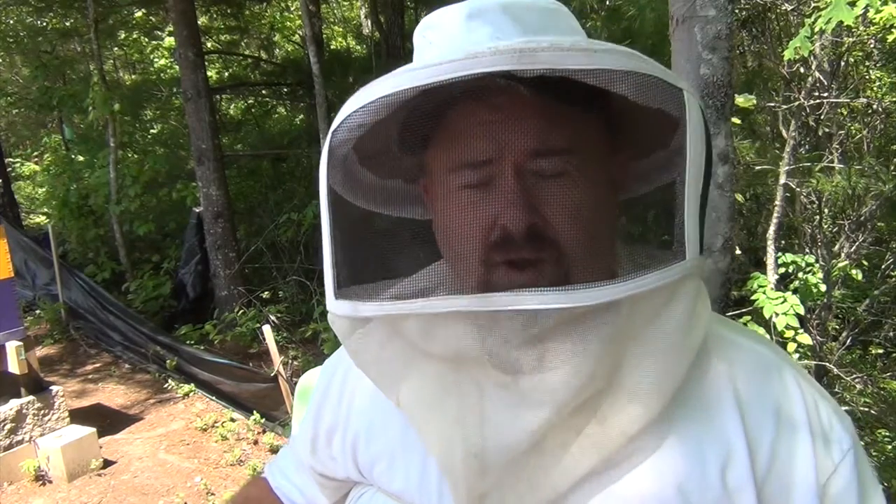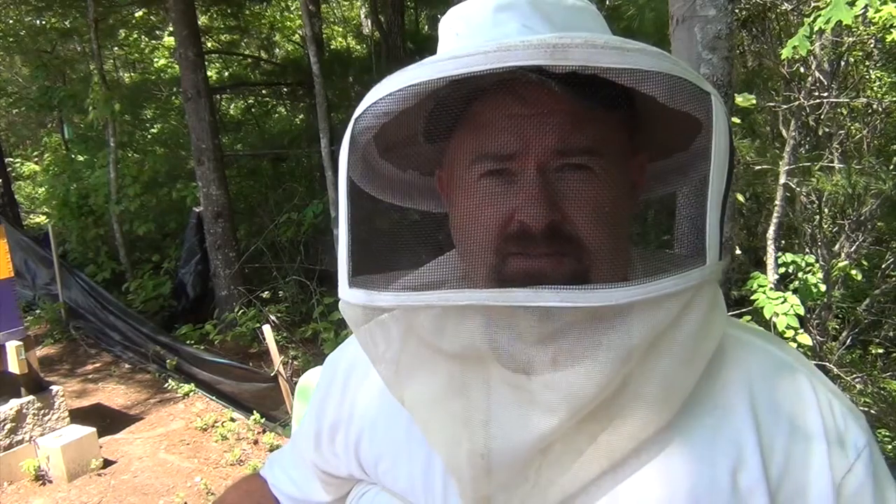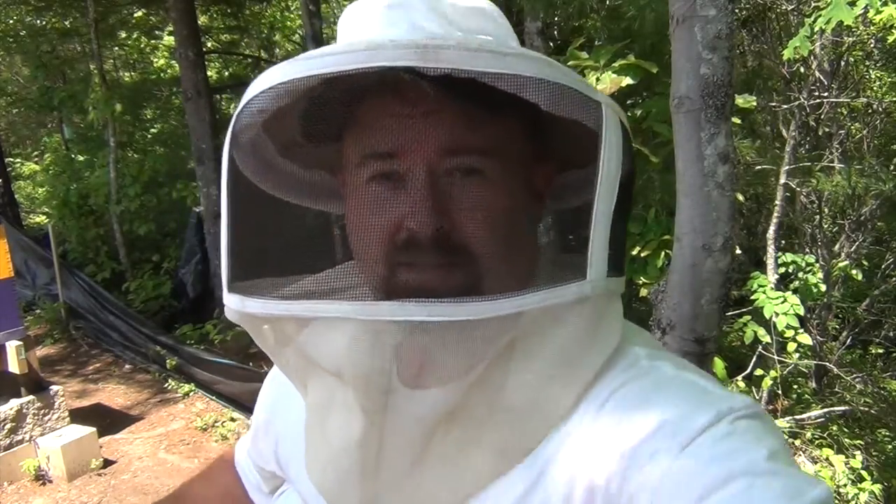I was worried my queens weren't going to hatch. I came out here to add another box to the hive to give them room to build comb because what's in there is packed full. I pulled the frame out to look and to my surprise...